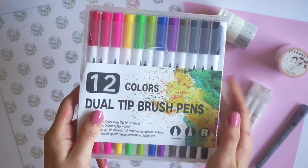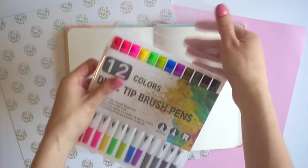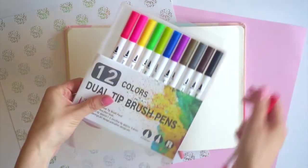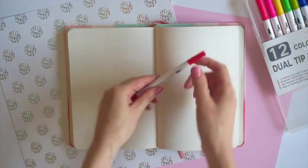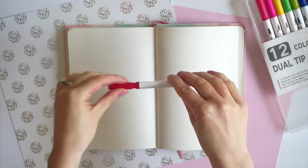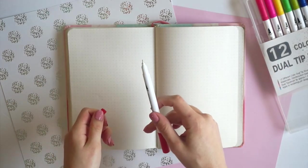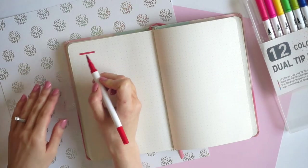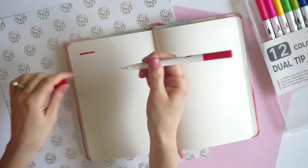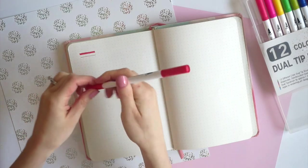First up here we have these 12 dual tip brush pens in all kinds of fun colors. On one end is a brush tip and the other is a fine tip pen. I'm going to test out each of the markers here in my bullet journal. The fine tip glides very smoothly on the page and it matches the color of the brush tip perfectly.